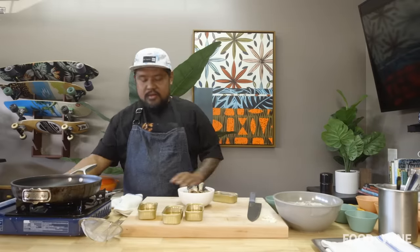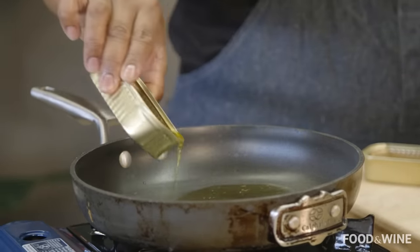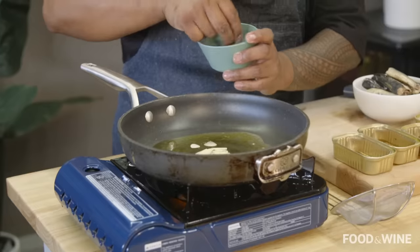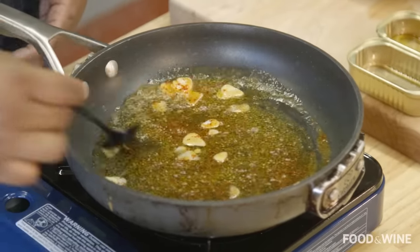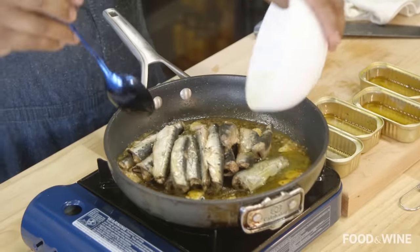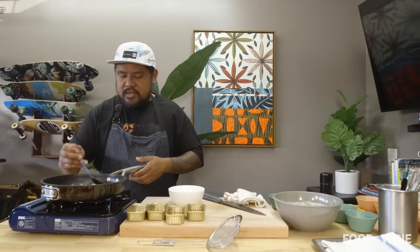I'm gonna turn this fire on, get that oil in there — just enough to cover the bottom. I'm gonna add my garlic, and I'm gonna sprinkle in a little bit of kochukaru, which is Korean pepper flakes. I've got the garlic and the pepper flakes in the oil — it's gonna start bubbling because there's a little residual water that comes off the fish. Once we've got a little bit of color on the garlic, we're gonna add our sardines in there. All we're trying to do is warm this through so it soaks up all of that garlic-flavored oil.